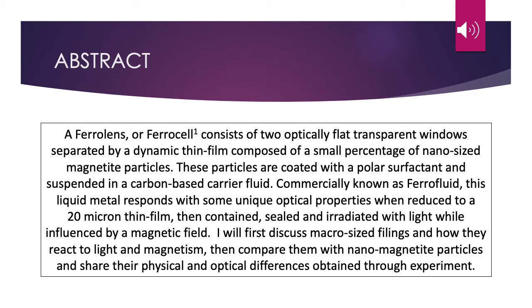A Ferrolens, or FerroCell, consists of two optically flat transparent windows separated by a dynamic thin film composed of a small percentage of nano-sized magnetite particles. These particles are coated with a polar surfactant and suspended in a carbon-based carrier fluid. Commercially known as ferrofluid, this liquid metal responds with some unique optical properties when reduced to a 20 micron thin film, then contained, sealed, and irradiated with light while influenced by a magnetic field. I will first discuss macro-sized filings and how they react to light and magnetism, then compare them with nano-magnetite particles and share their physical and optical differences obtained through experiment.